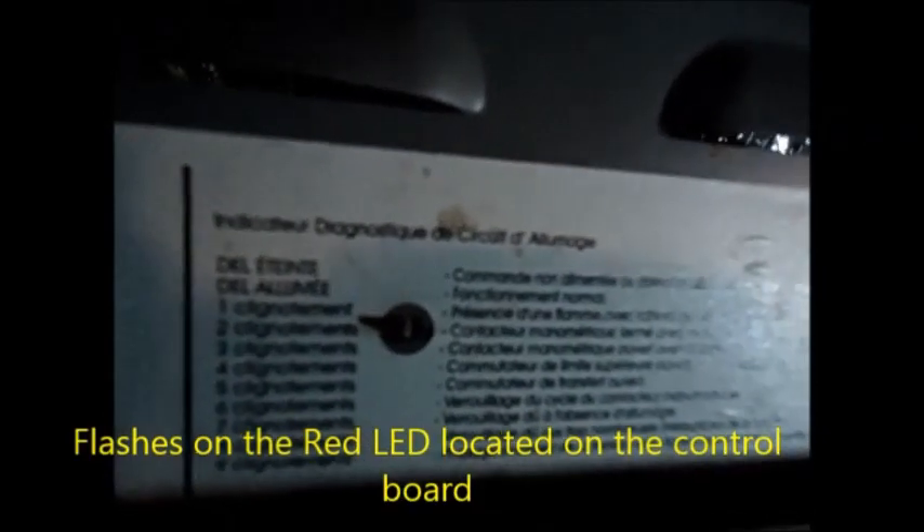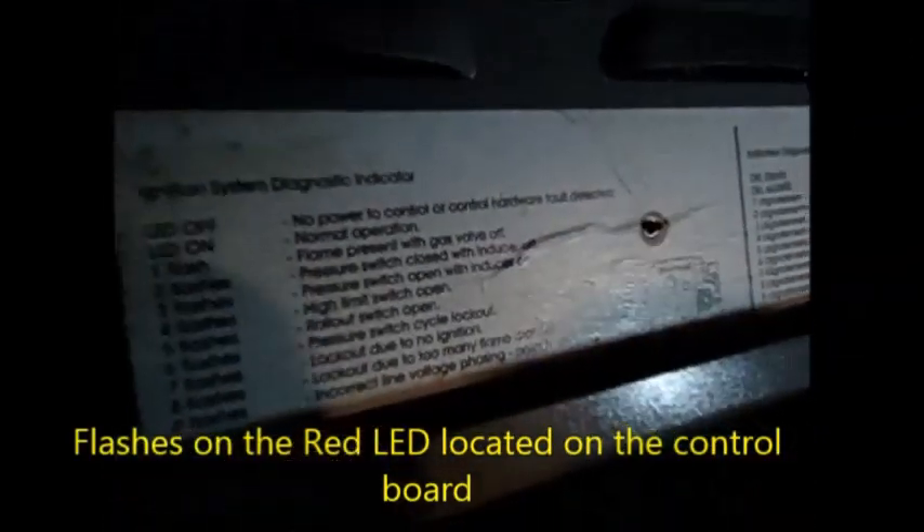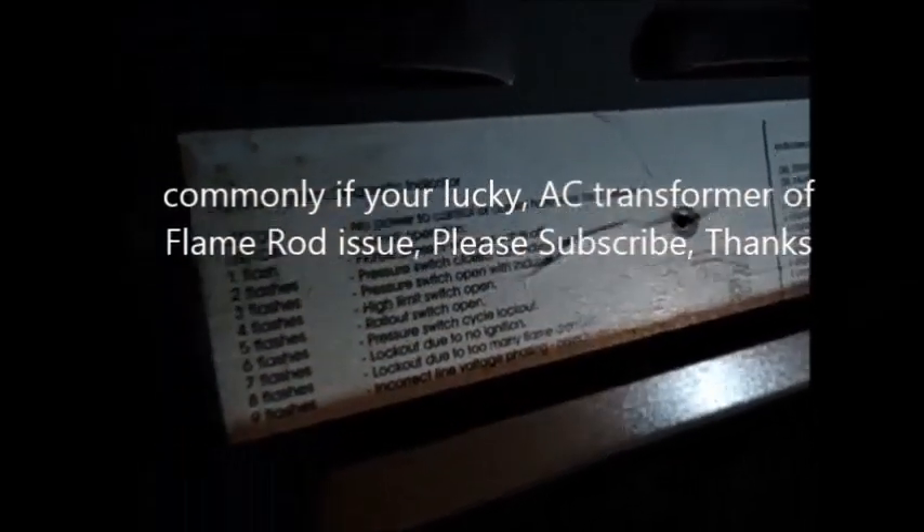If not, it could be the rollout switch or overheat thermostat. And so that's basically the morse code setup right there for this thing — the diagnostic morse code. There's a Spanish version too. That's it right there.